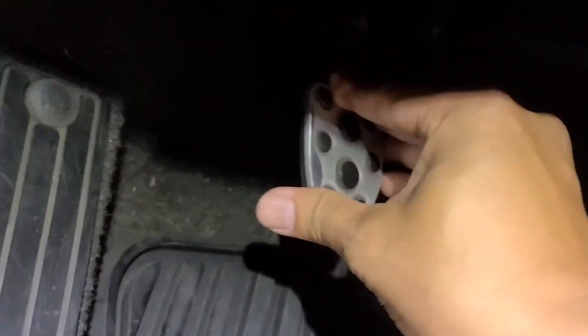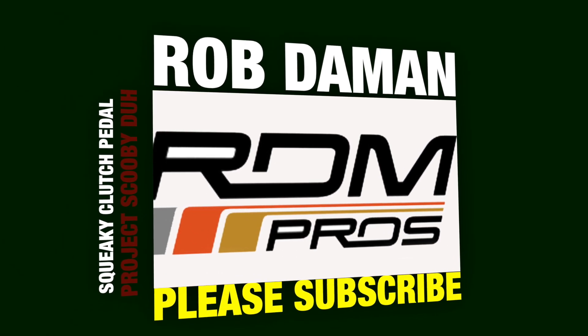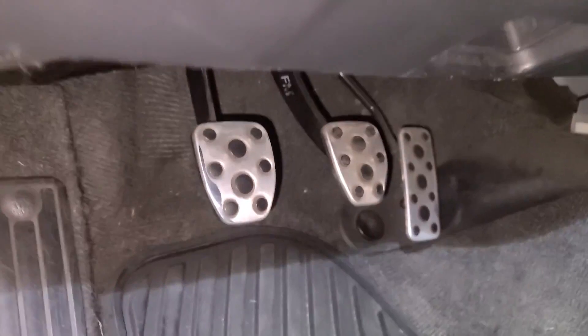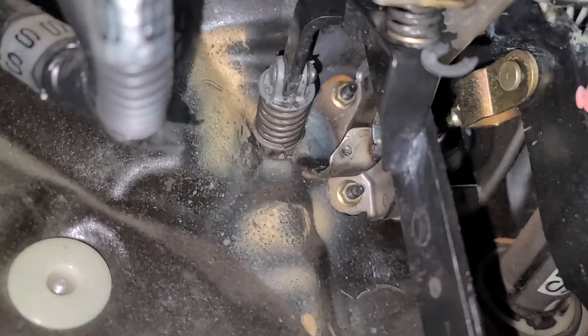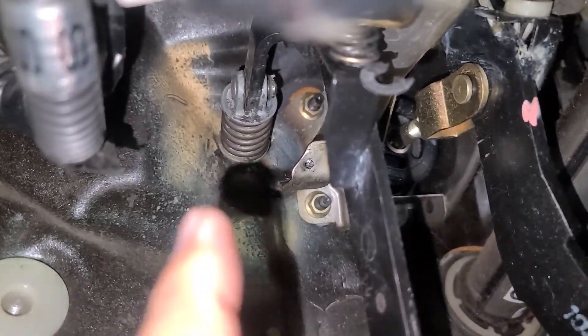I got this squeak. You can tell — let's see if I can get this light on too. I think the sound is coming from that spring thing right there. See that spring thing right there?